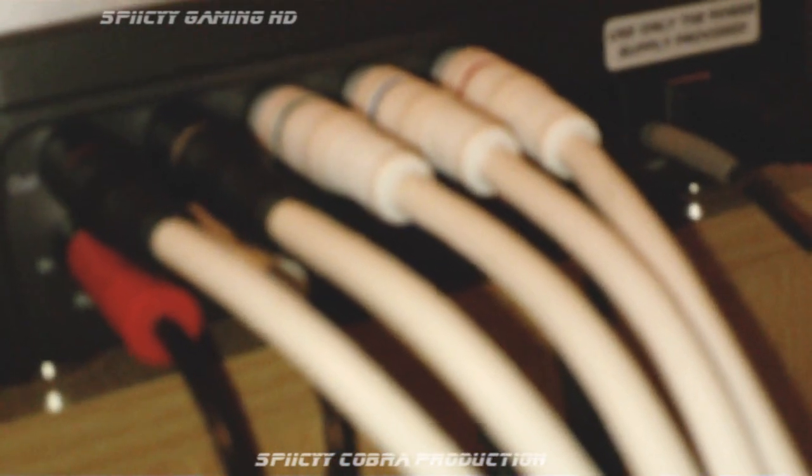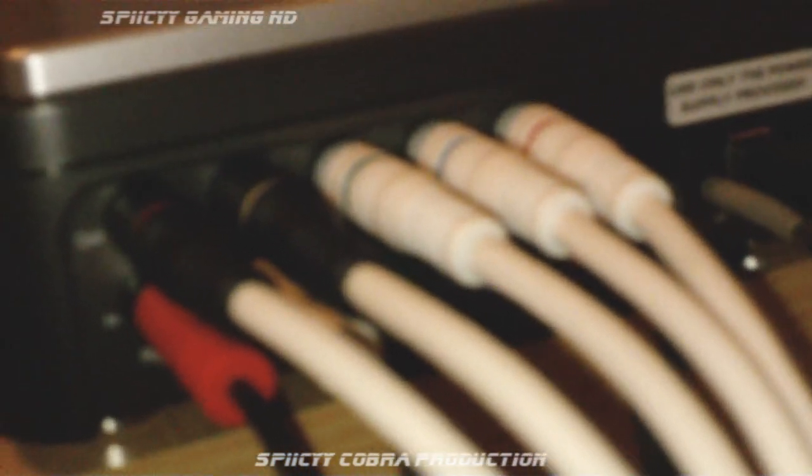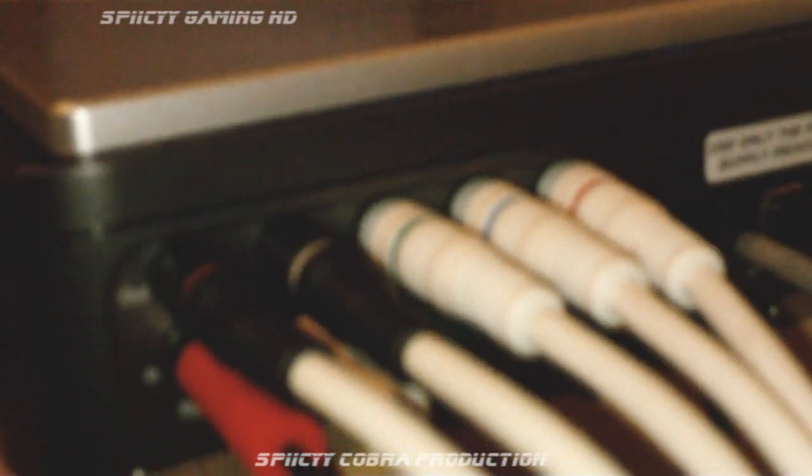Here is the back of the PVR. As you can see, you've got a top row which says 'out' and the bottom row which says 'in'. The top row is where you plug in your white cables which come in the box of the PVR itself. Just put the red where the red goes, the white where the white goes, the green with the green, the blue with the blue, and the other red with the other red. Quite simple.